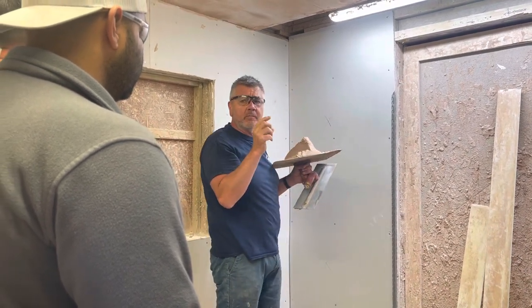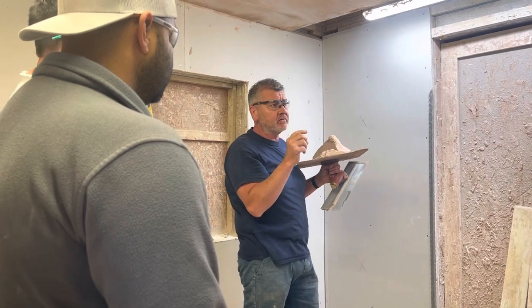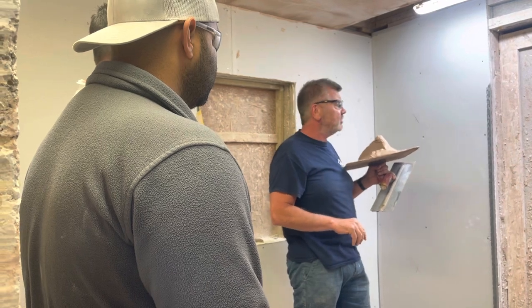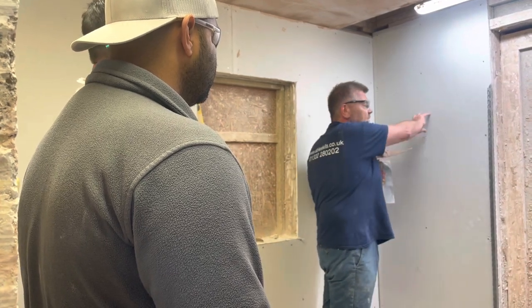So if it's a block wall, you have to put a base coat class up on it first. Base coat class goes only from 6mm up to 25mm in sections. So I'm going to show you how to do dot screws.